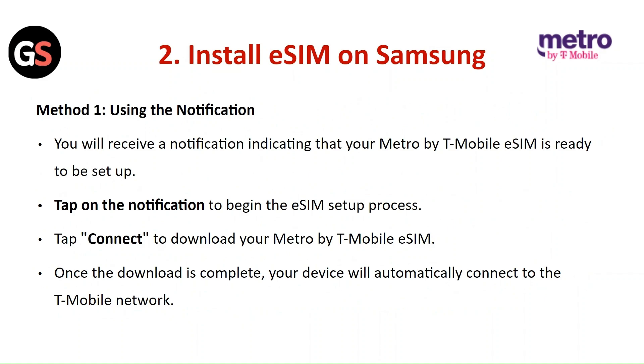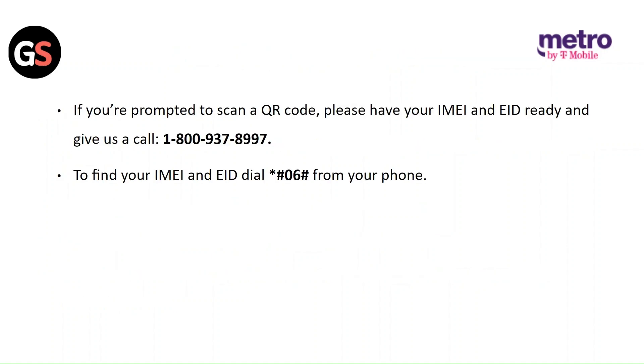Install eSIM on Samsung, Method 1 — Using the notification: You will receive a notification indicating that the Metro by T-Mobile SIM is ready to set up. Tap on the notification to begin the eSIM setup process, then tap Connect to download your Metro by T-Mobile eSIM. Once the download is complete, your device will automatically connect to the T-Mobile network. If you are prompted to scan a QR code, have your IMEI or EID ready and give Metro a call. To find your IMEI or EID, dial *#06# from your phone.